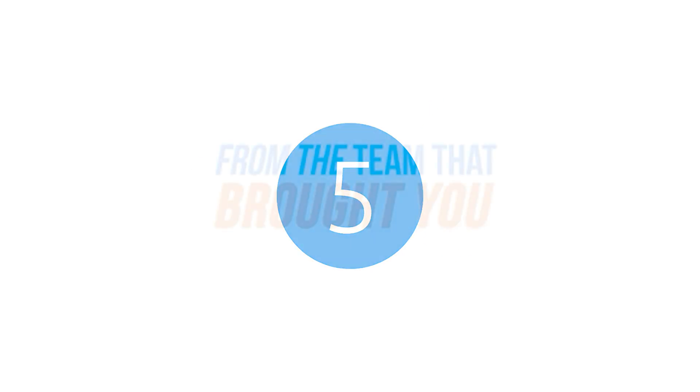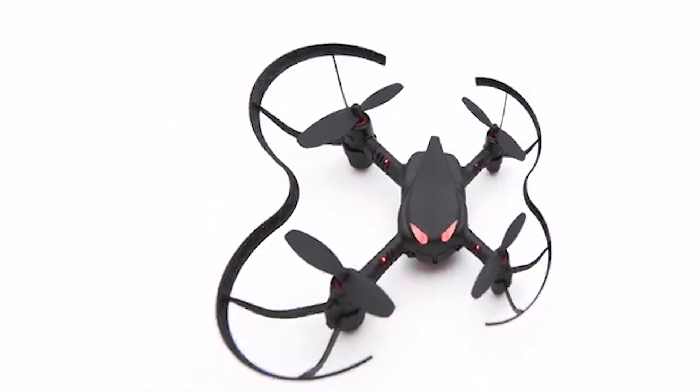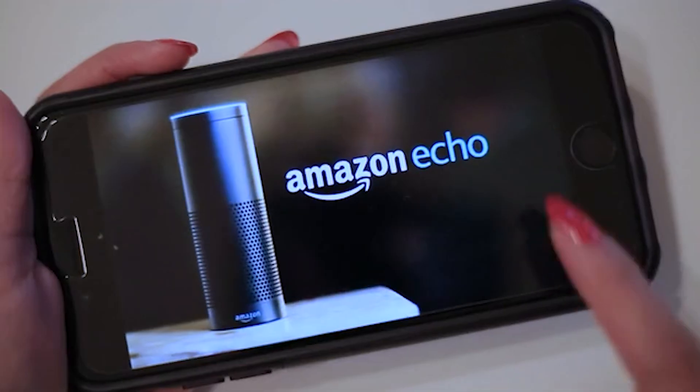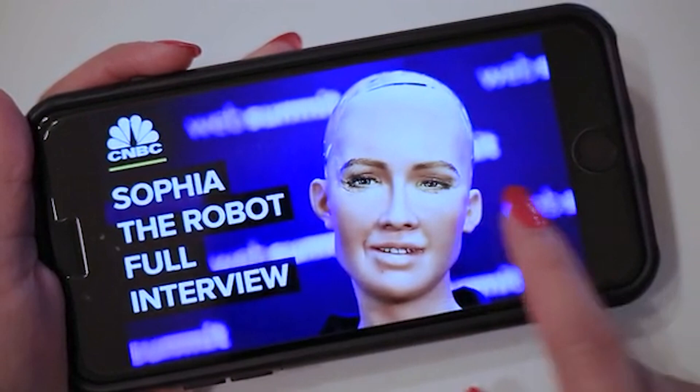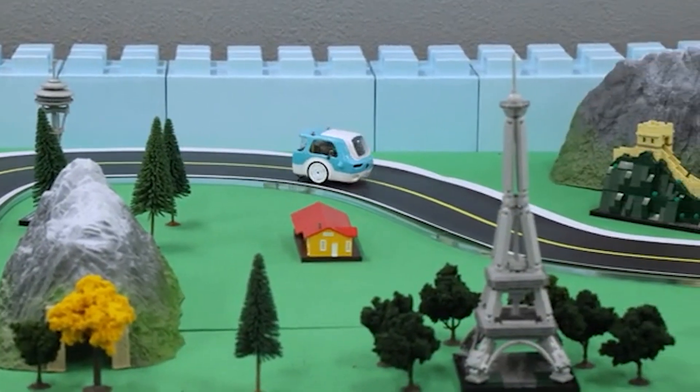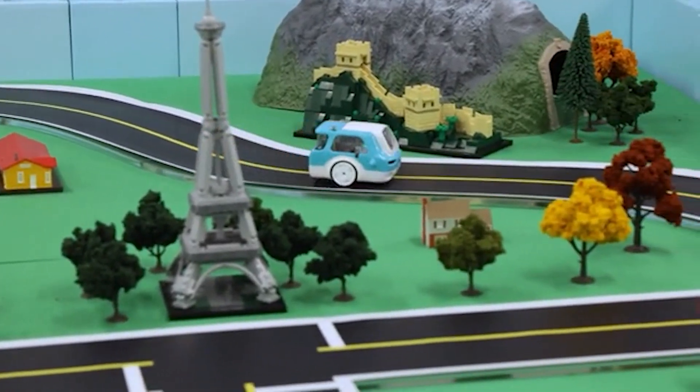From the team that brought you Rokidsmart and Codrone, RoboLink is introducing a new product: Zumi. We're in a world where the use of artificial intelligence is rapidly growing. AI and autonomous driving is the future, but there are limited resources for learning. That's where Zumi can help — it's the first compact, affordable educational kit focused on self-driving car technology.